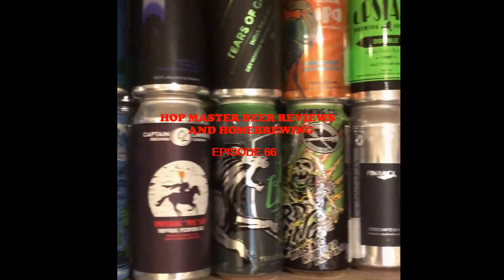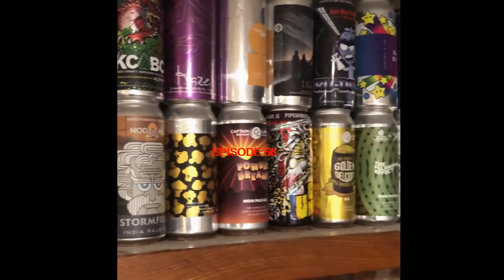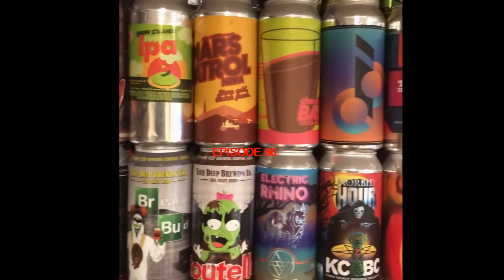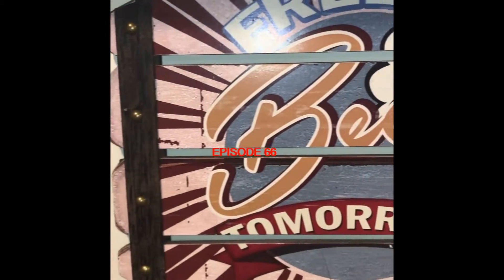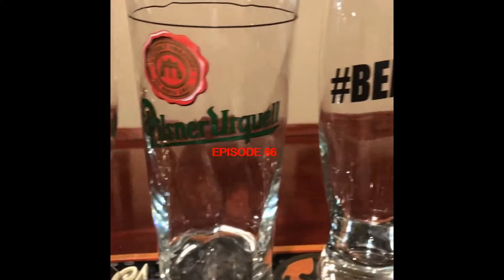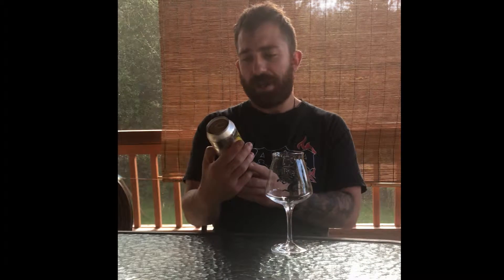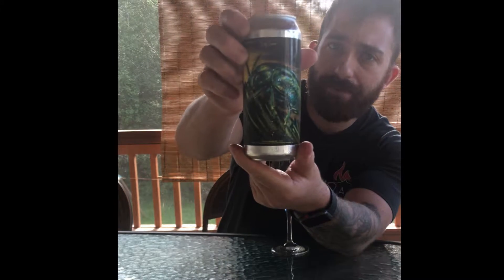I love that sound. Hey everyone, what's happening — the Hopmaster coming at you from the deck with a cigar and another beer review. Today we're gonna be doing Treehouse Curiosity number 67. Pretty cool can — it's got a praying mantis on it. The ABV is not listed on this can as far as I could tell, so it will be posted up later when the video is released. Let's get started.